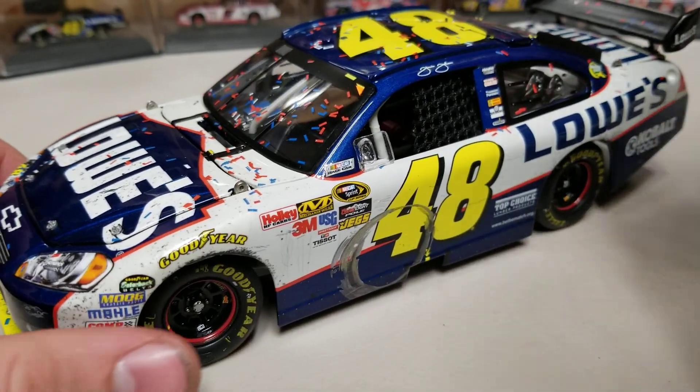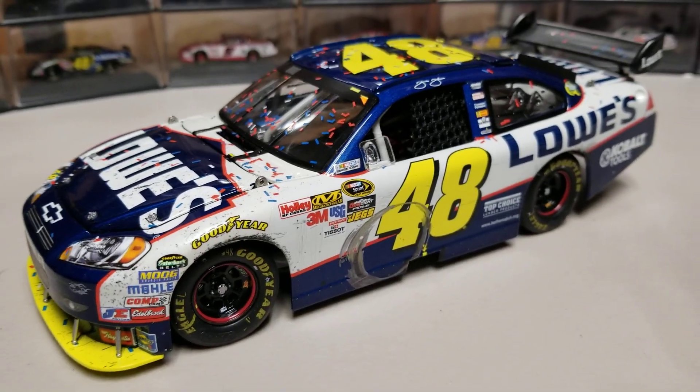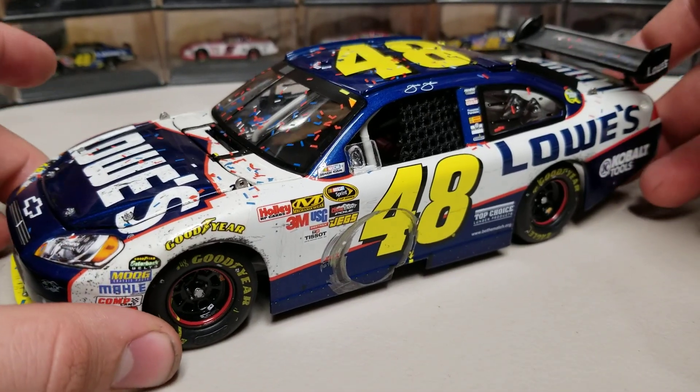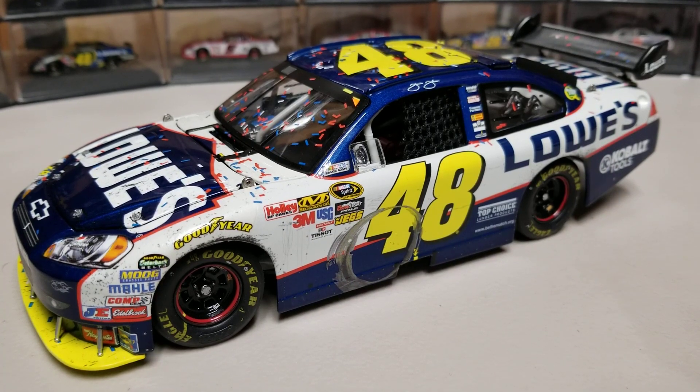The biggest draw for me on this car is obviously the left side. I'm a big fan of the Bristol wins — they've always been one of my weak points, I've got to have those Bristol wins. They just look so awesome. The ARC decided to move it to an Elite and that's what we have here today.